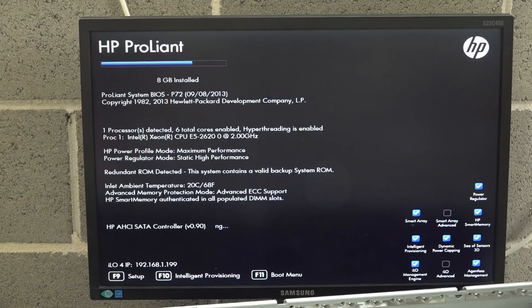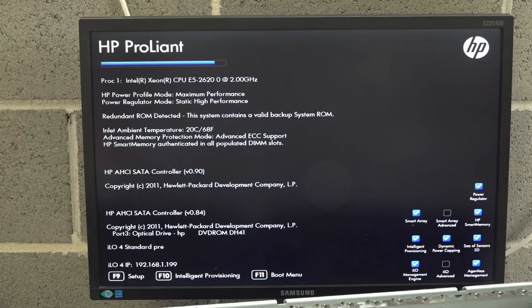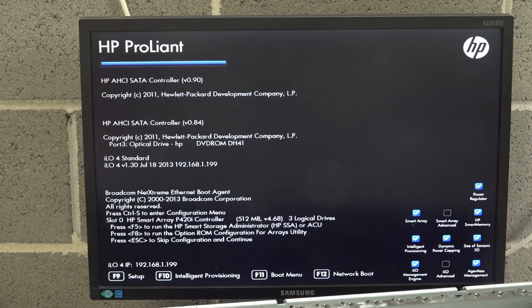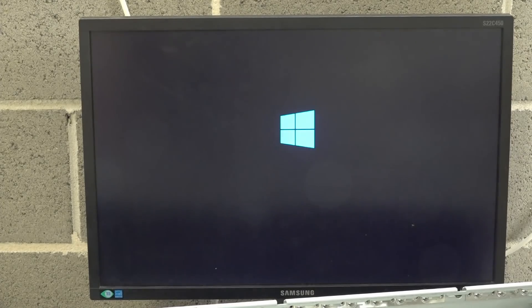HP SATA controller initializing. They tossed out a working server complete with the RAID array in it. HP Smart Array — 512MB, three logical drives. Press any key. I doubt it's going to boot into anything. F4 for intelligent provisioning, boot from CD... actually, I think they wiped it. No, wait — Windows! They threw it out with Windows on it! Have they deleted the...